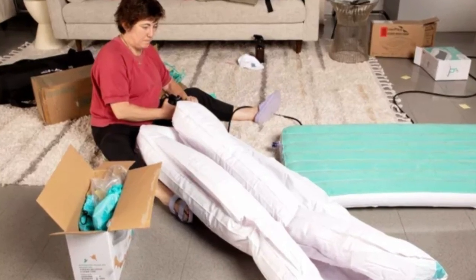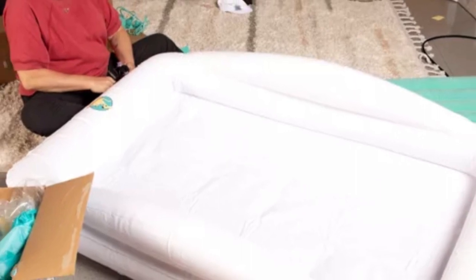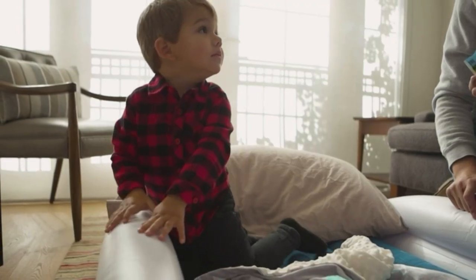Setup is relatively quick once you get the hang of detaching the electric pump, and it's easy to move around with the handles. Another plus: it comes with a patch kit.